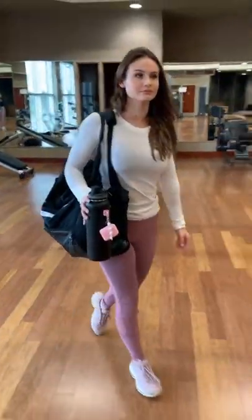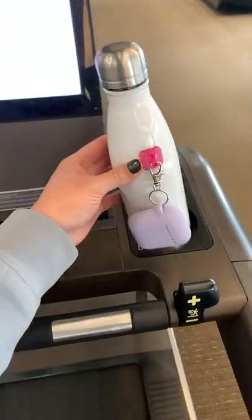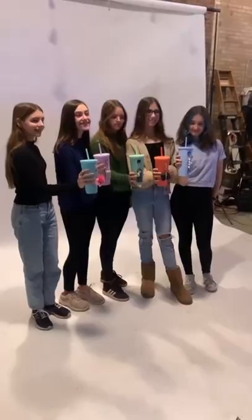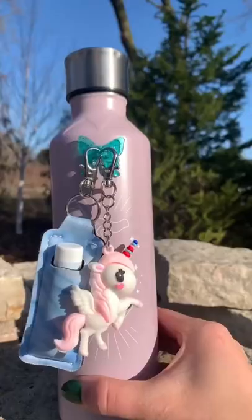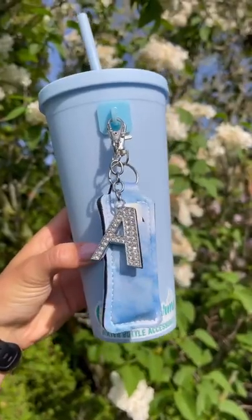But I realized this isn't only for gym girls. You could use this to accessorize your water bottle, make it custom, make it personalized. So we started the first ever bottle accessory company called Char Charms. If you love it, check out our site at charcharms.com, and don't forget to give us a follow to follow our journey.